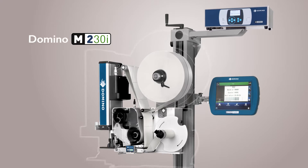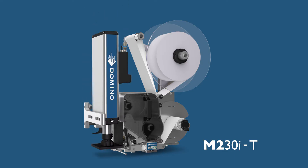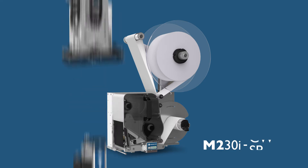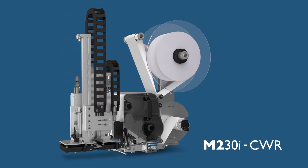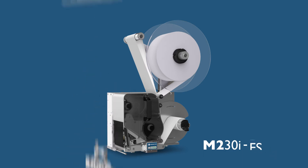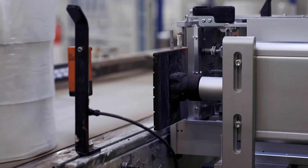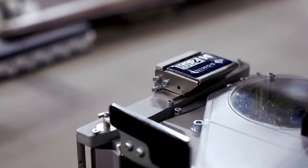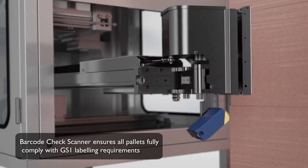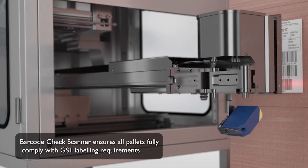Domino's range of print and apply labelers has never been stronger with the introduction of the M230i, designed for secondary and tertiary packaging applications across a wide variety of industry sectors. The M230i offers a fully modular solution to meet all your labeling needs, with high resolution online printing for barcodes, text and graphics.